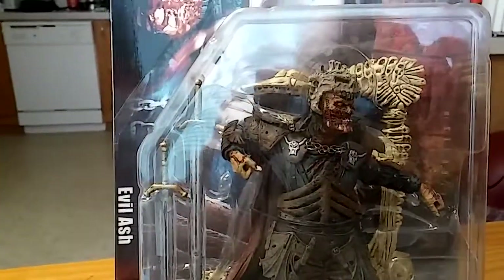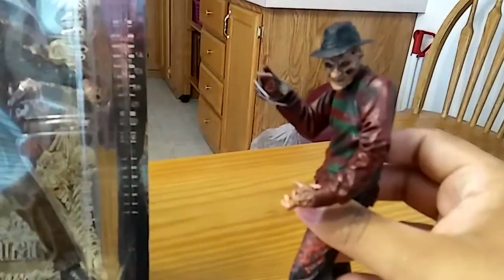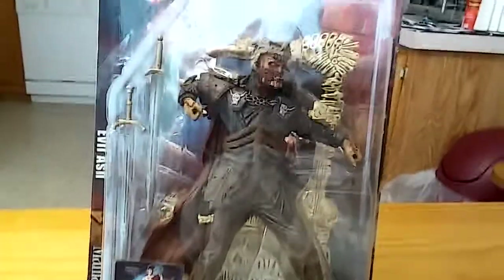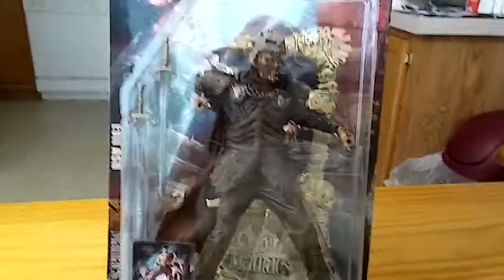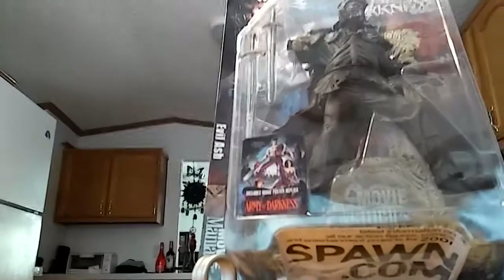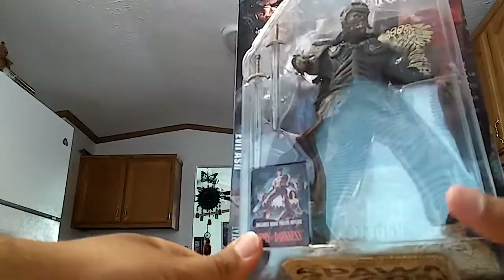So here is Evil Ash, and we're going to do a review of this. This is from Army of Darkness, from the Movie Maniacs series. This is Todd McFarlane. When we break this guy out of the package, we're also going to review Freddy Krueger, another figure from the Movie Maniacs series, and do a little comparison — even though they're from different movie series. Right now he's the only other Movie Maniacs figure I have, so it'll be pretty cool to compare Evil Ash and Freddy Krueger.